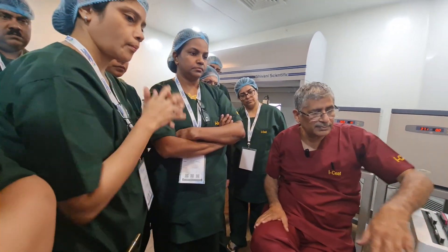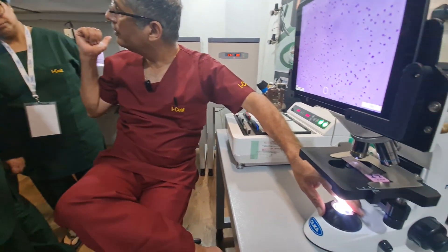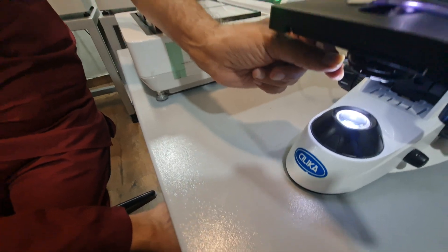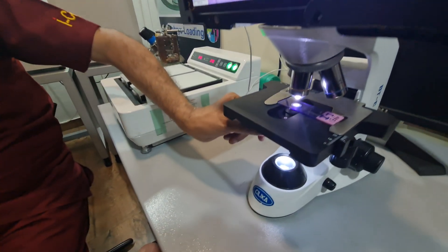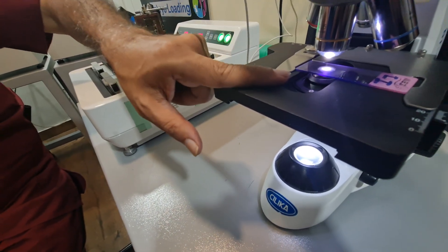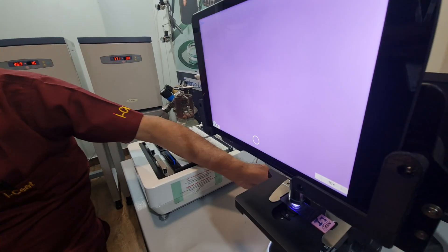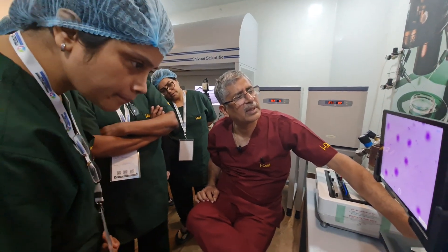This is one type of microscope. How does it work? Light comes from below. This is the condenser here; this is the light source. We have kept the condenser to have more or less light. Light goes up and will always come through a small aperture, go to the objective and into the lens. So the condenser has to be kept at the highest.